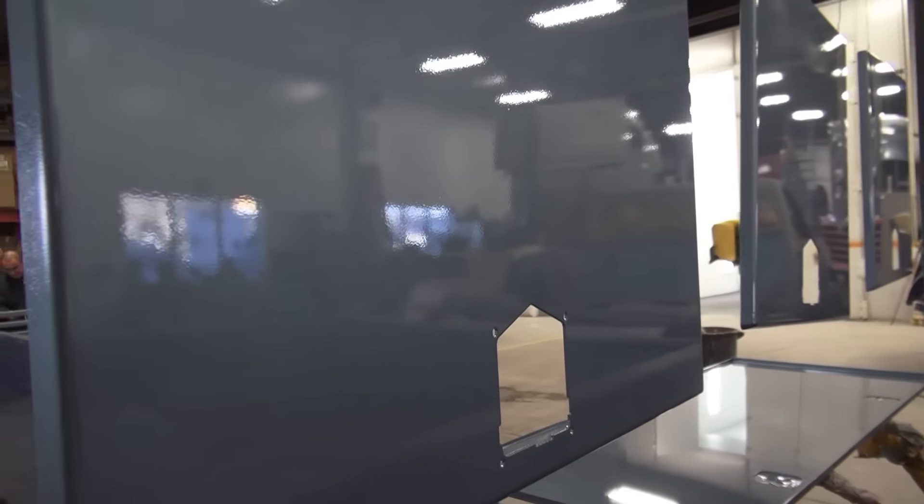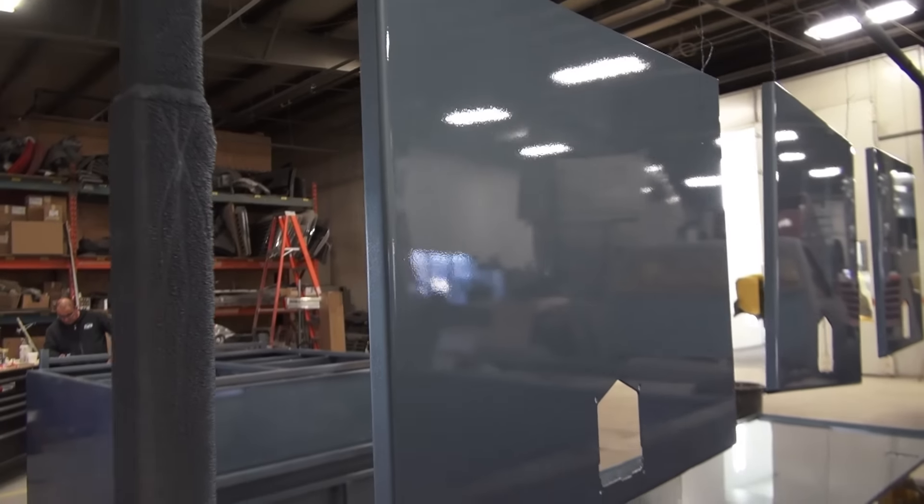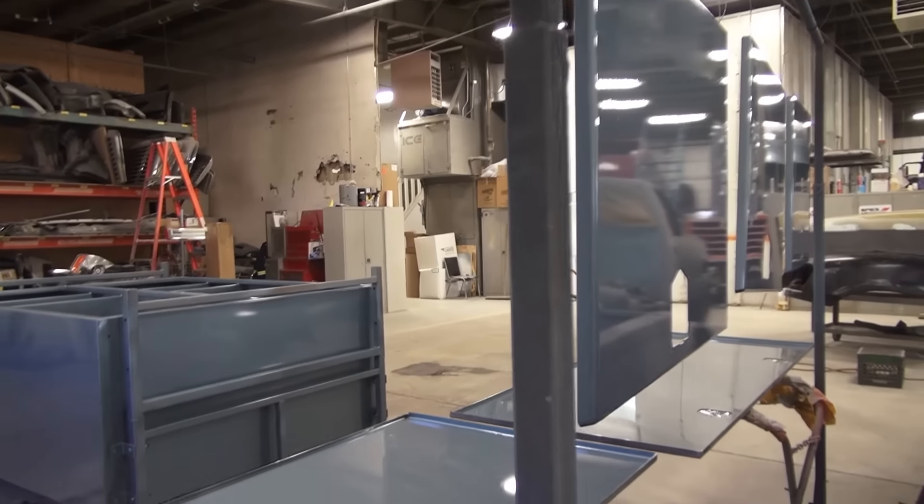There's a lot of pride here at the paint shop in getting a beautiful finish — a mirror finish, an automotive finish — on all the components.